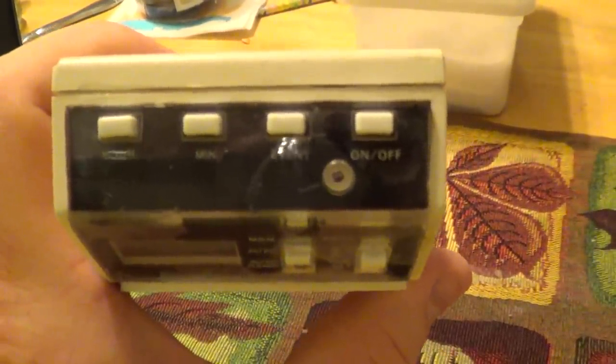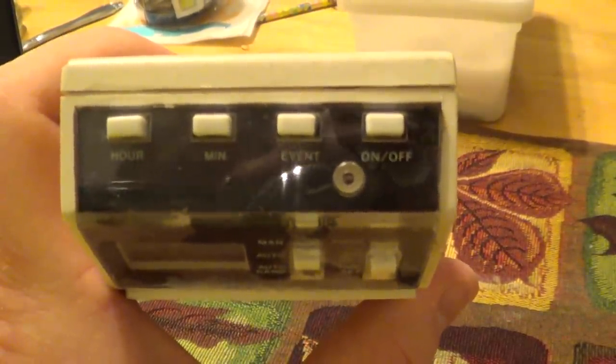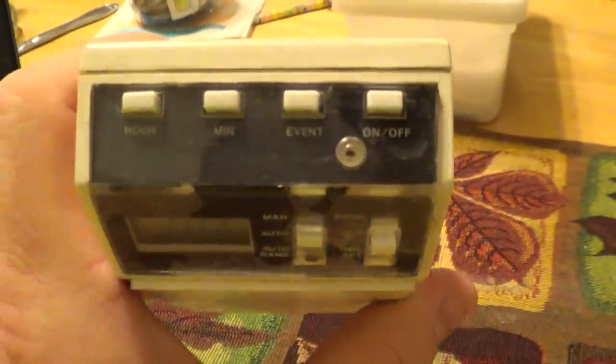There's also a recessed button with no label on it that serves to reset the clock and clear all the programs, should it malfunction or if you simply need to do so manually for some reason or another.